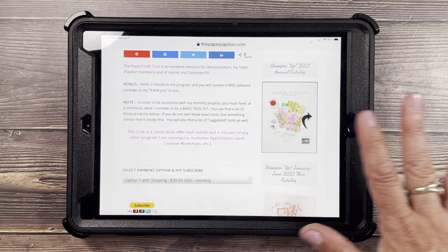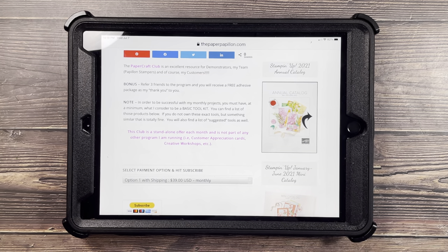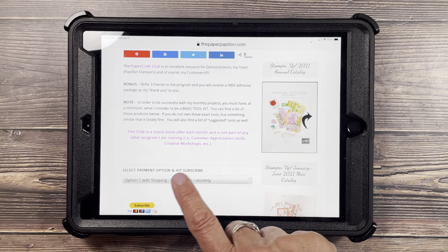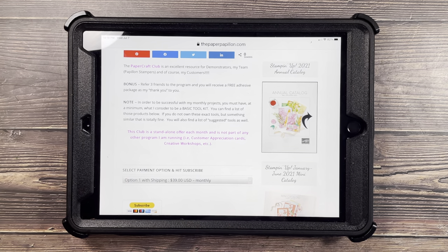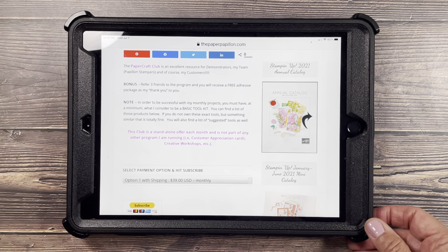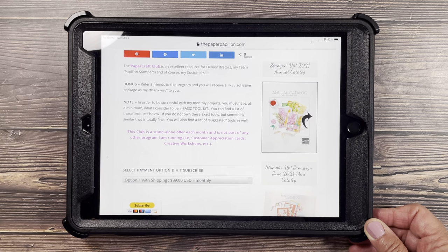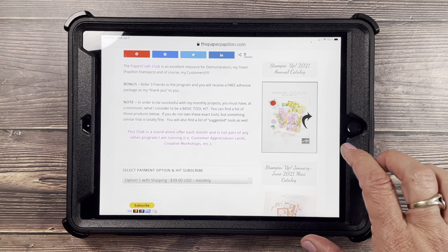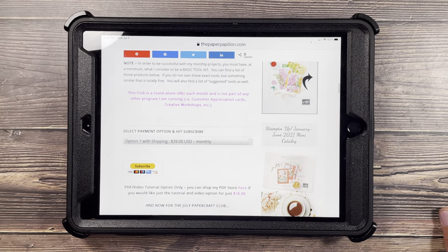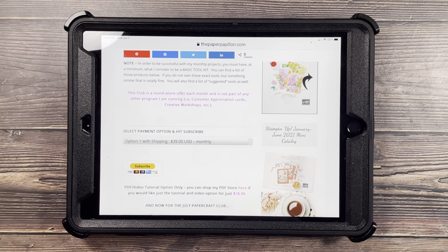Customer appreciation cards are separate from this because you are earning free product at the end, and creative workshops are also separate from this because it's not a subscription program — that is purchasing in my online store separately, which is not what you're doing here. However, there will be a registration link to add on project products for each month's projects, but we'll talk about that later.